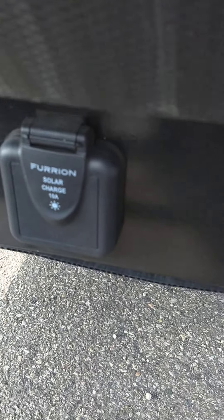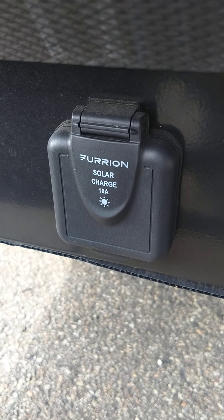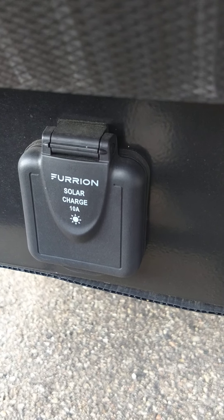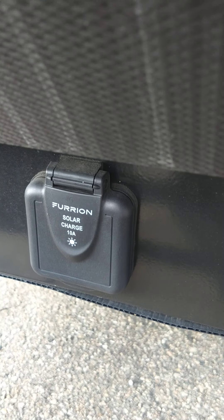All this is here is a port to hook up a solar panel. If you were to purchase a solar panel to charge your battery, that's where it would hook up. It doesn't run the trailer or anything like that — it just charges the battery.